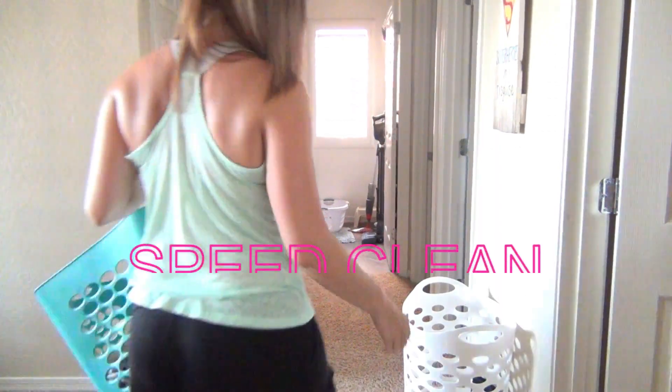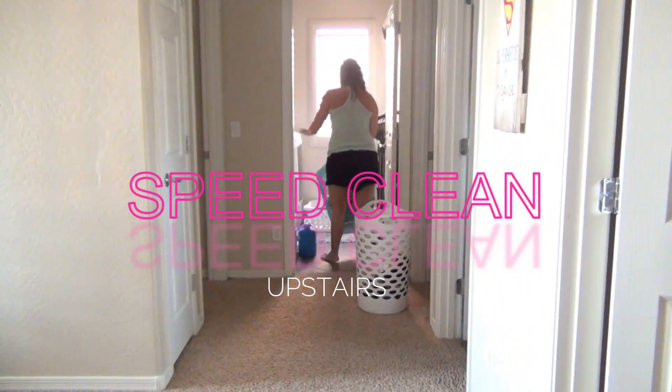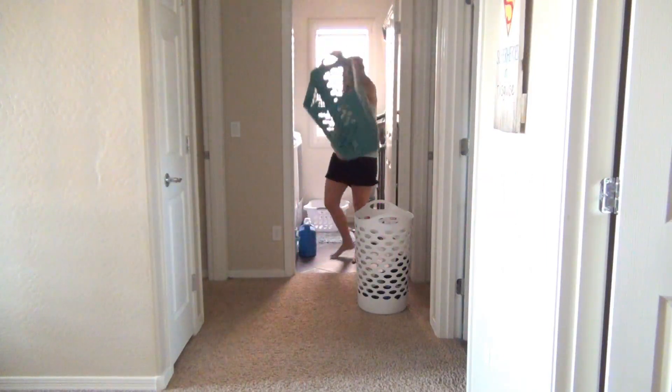Hey guys, welcome back to another cleaning video. Hopefully this video will bring you some cleaning motivation. So if you're interested, just come along with me.